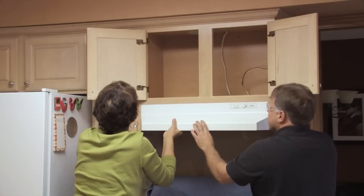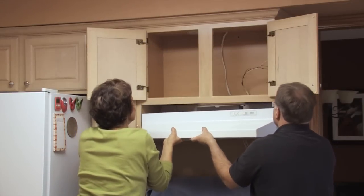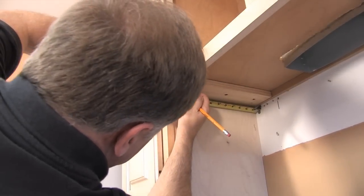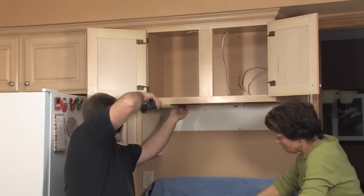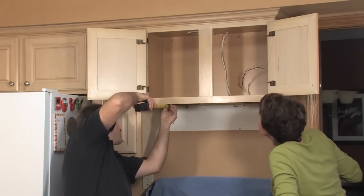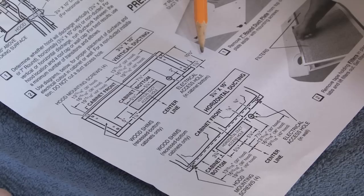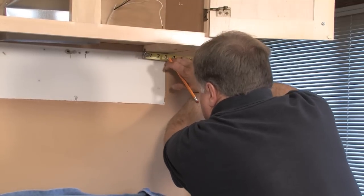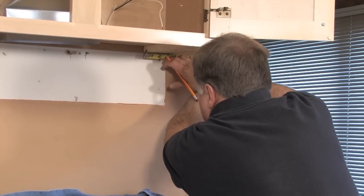Upon removing the existing hood, inspect the previous mounting process. The range hood features key slot locations for proper hood support. This may require the installation of shims under the recessed bottom of the cabinet. Refer to the installation instructions for proper screw placement measurements. Do not drill directly through the hood into the cabinet.